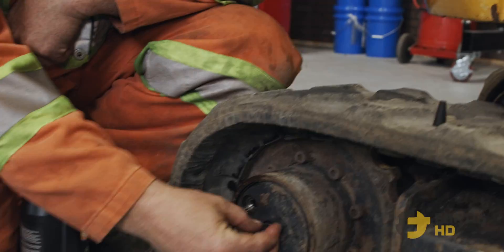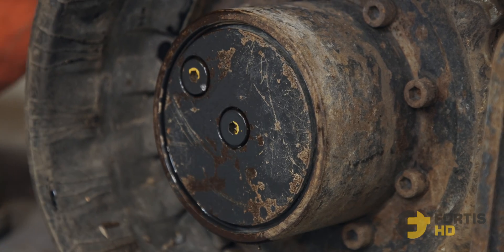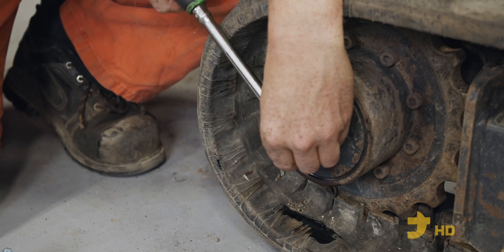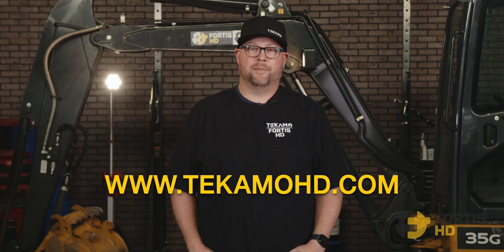You can see it slowly coming out, so we know we're bang on the right level. Put both plugs back in, tighten them up, and that's how you change the final drive oil on a John Deere 17G. If you don't have time to do the service yourself or want to get on a preventative maintenance program, reach out to techmohd.com and they can set you up with a heavy-duty mechanic in your area.